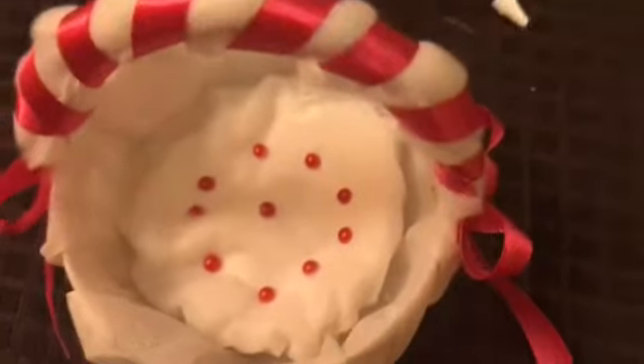It looks really cute — just to give it a cute look. And we are done with our basket.